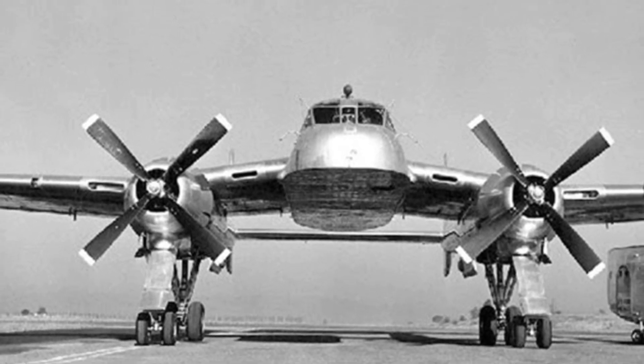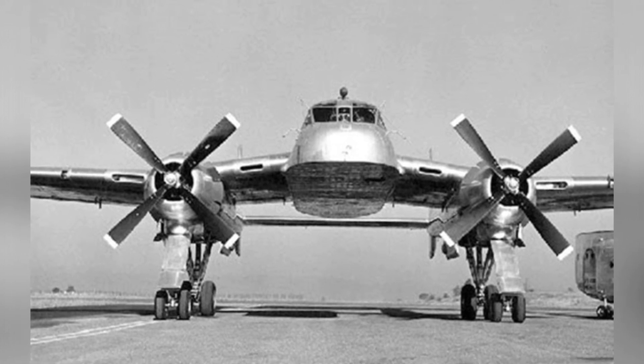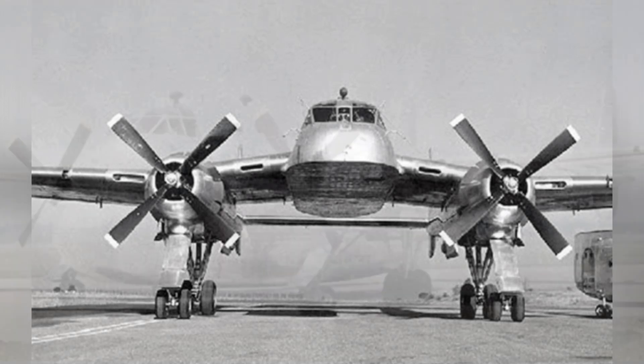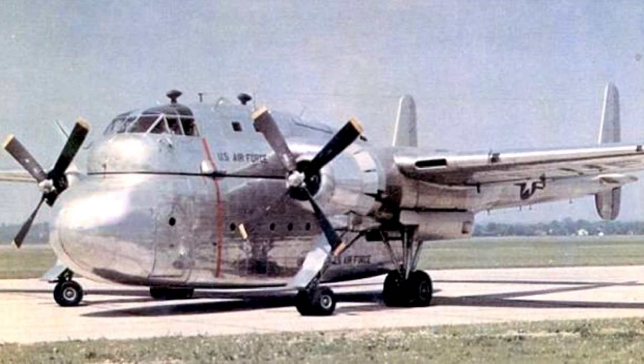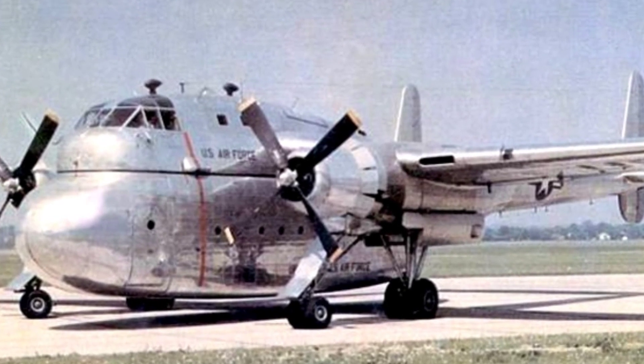In fact, people had been searching for better cargo compartment design methods for transport aircraft since the 1930s and 1940s. The goal was to allow the aircraft to better utilize its transport capabilities and carry larger-sized cargo.